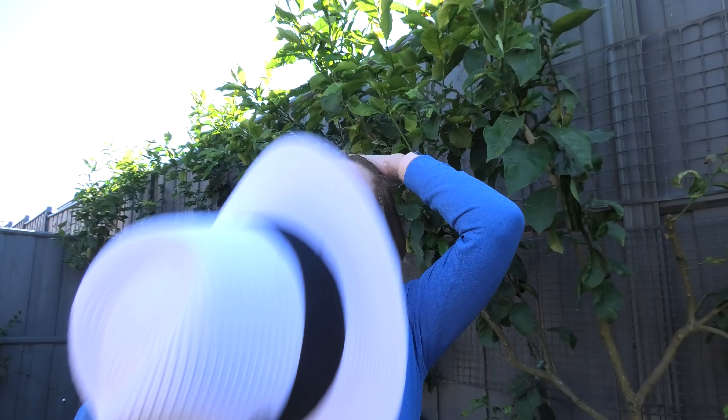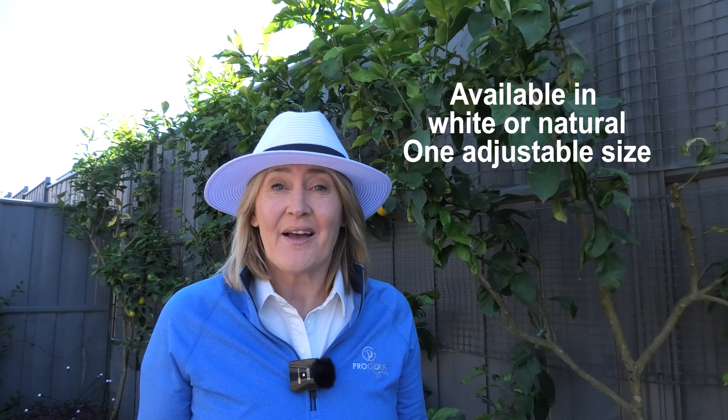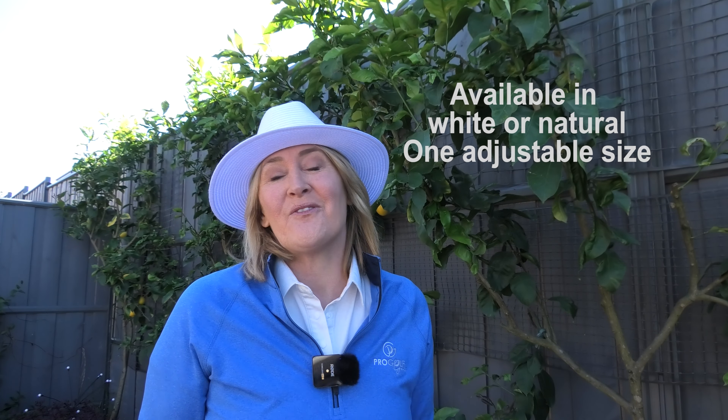A quick tip to finish off so that you don't get hat head when you play: I always used to take my hair and push it back before I put my hat on, and then at the end of the day when you take your hat off, your hair will just fall forward and it will look fine. You won't get that flat hair look that you usually get. So push your hair back before you put your hat on. Grab one today — a fantastic ultimate golfing hat.